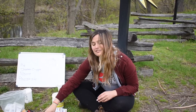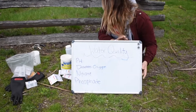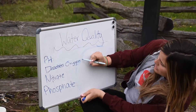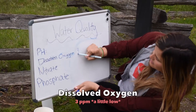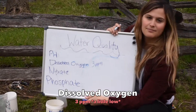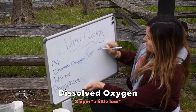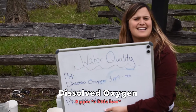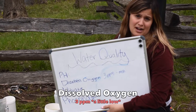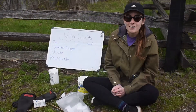Now that I know my dissolved oxygen results, I'm going to record them here. For dissolved oxygen — our first test — we're going to go with 3 parts per million. I'm also going to put 'meh' because it's not ideal, right? We were really hoping for a 5, but it's also not a 1 or 2, which would cause us a lot of concern.